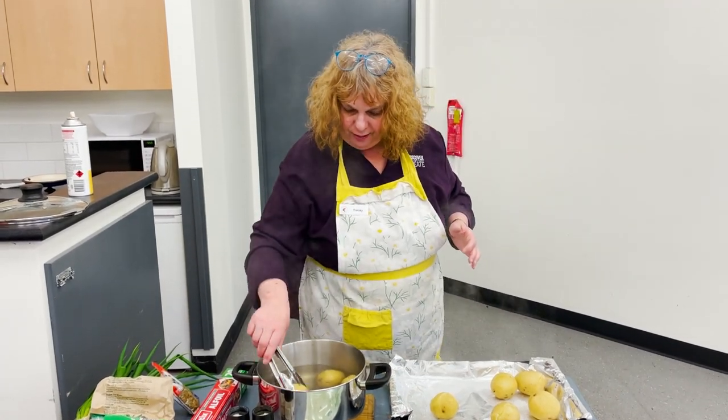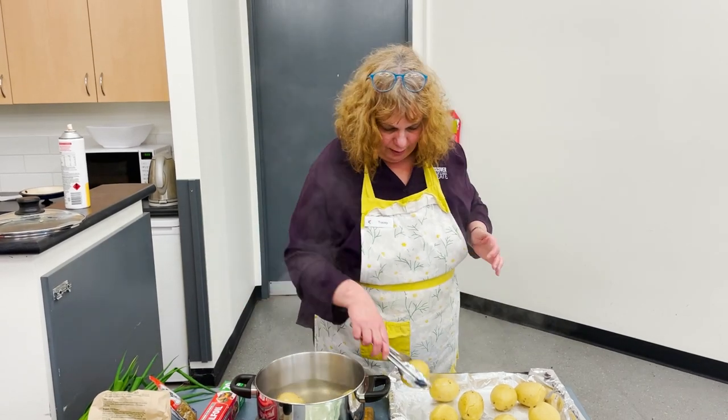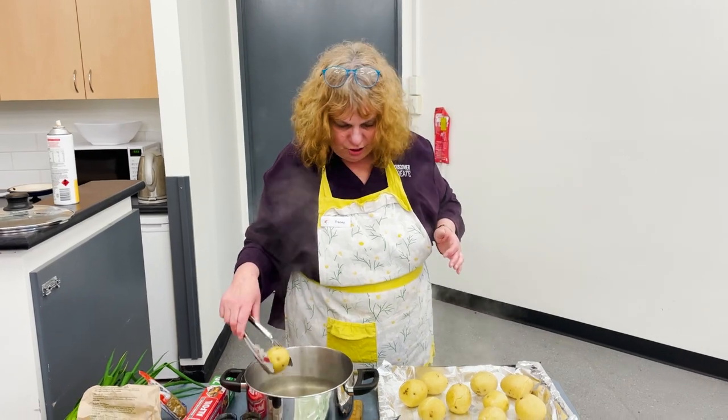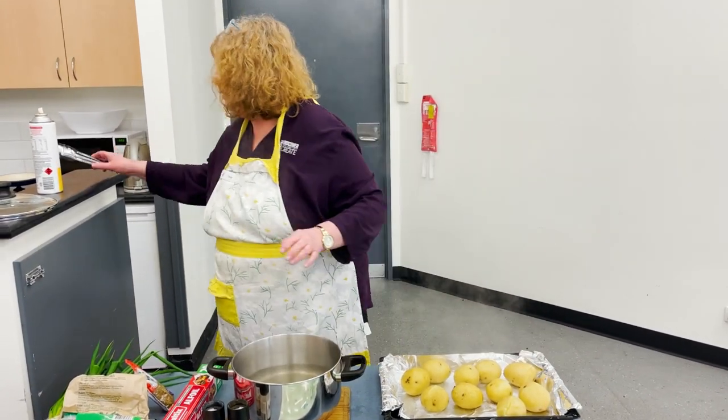You just boil the potatoes whole just like that. I'll let them cool down on the tray before I smash them — otherwise they might be a bit of a thing. Just let them cool down for a moment because they're a bit hot right now.